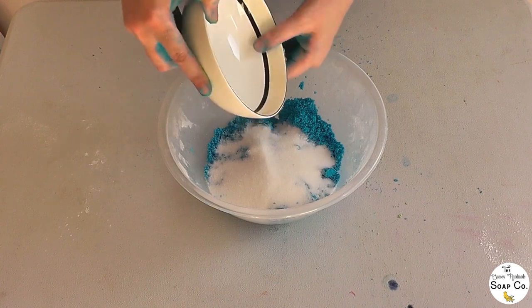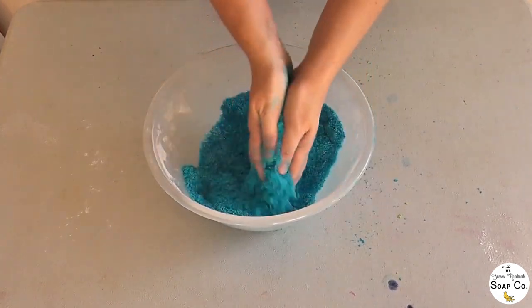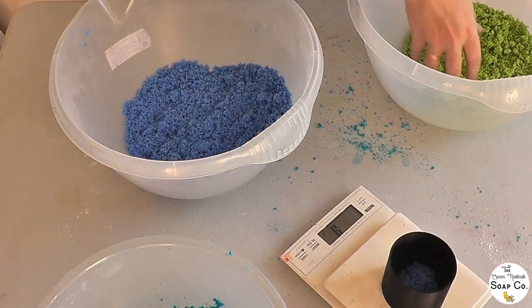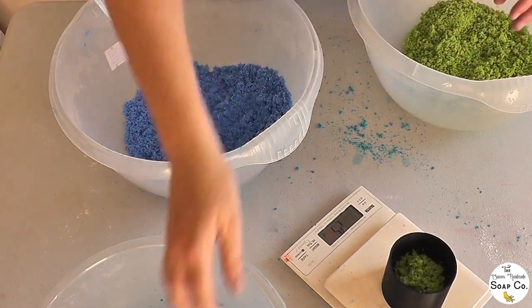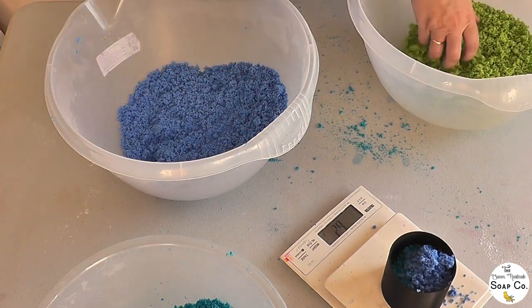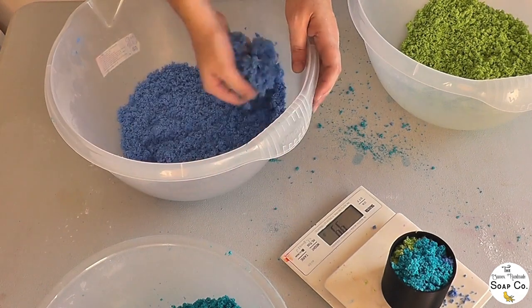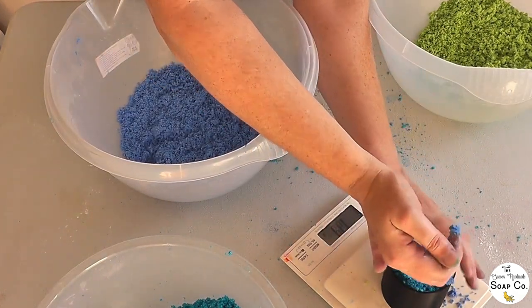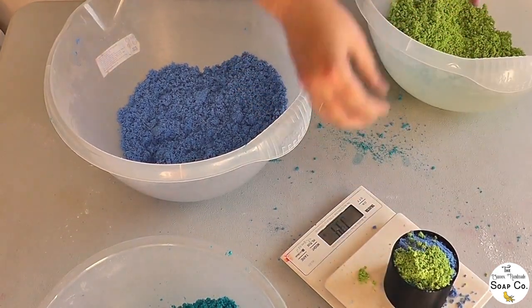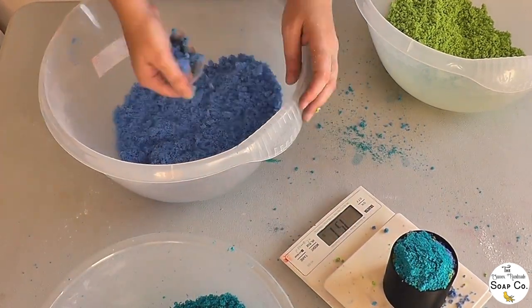Finally going in with the citric acid, and again we are going to mix this in really, really well. Once it has been mixed in thoroughly I'm going to bring back in our other two colors — we've now got our apple green and our regular blue as opposed to the sky blue. I've placed our mold onto the scales, because I know that if I weigh out between 165 and 170 grams of bath bomb mix that generally gives me a bath bomb that works well — packed tightly enough to not fall apart but light enough to still float. That is why I always weigh my mix. I'm just alternating the different colors: green, then sky blue, then regular blue, building it up very lightly without pressing down or compacting.